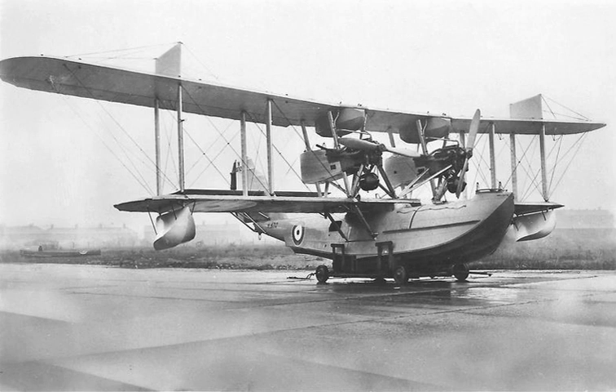Despite the accident, the Air Ministry ordered four more flying boats, designated the Kingston Mk.I. The first Kingston, N-9709, was ready a few months later; only small changes were made from the prototype, including a slightly larger beam and two-bladed propellers. The flying boat was delivered by rail to the Marine Aircraft Experimental Establishment at Felixstowe in November 1924 for acceptance trials.